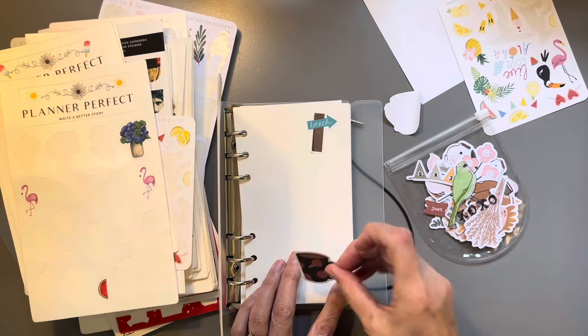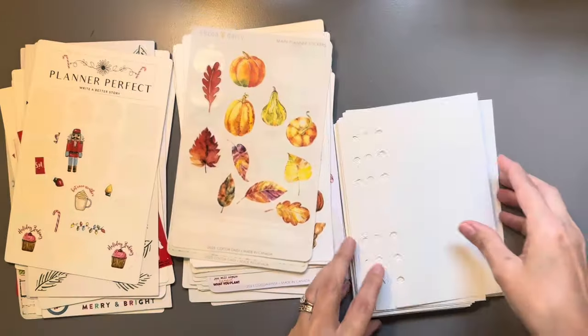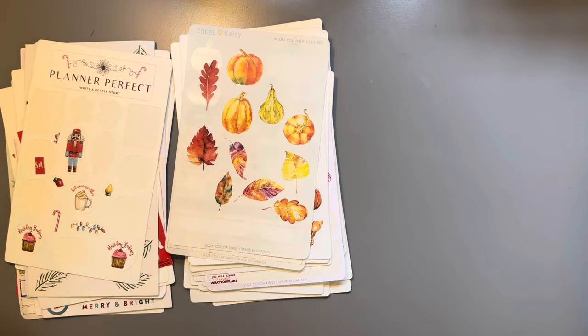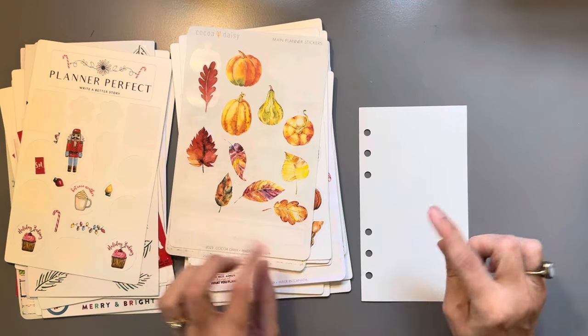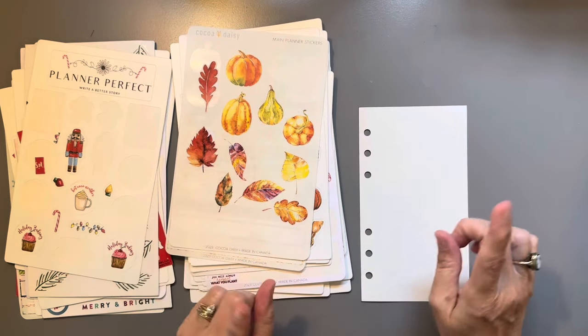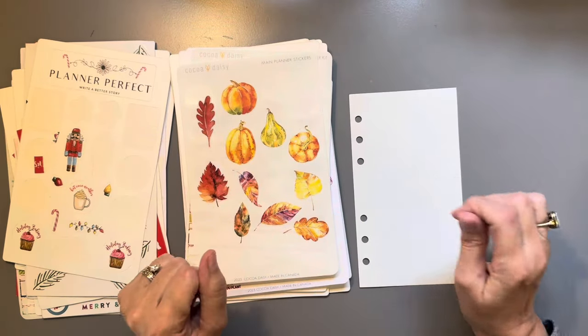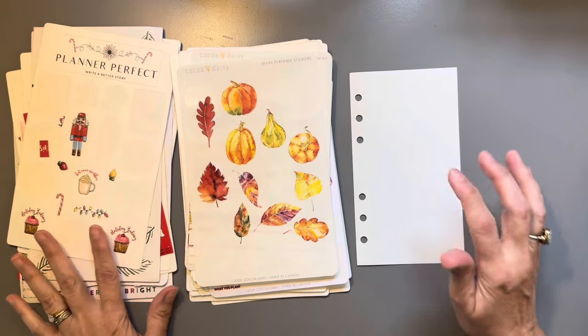I'd hate to undo all these though and then have them lose their stickiness. So for now I am going to just start sticking all of these on. I think I will separate Coco Daisy from Planner Perfect, but I will keep all the seasons together. So I will speed it up and I'll talk to you afterward.